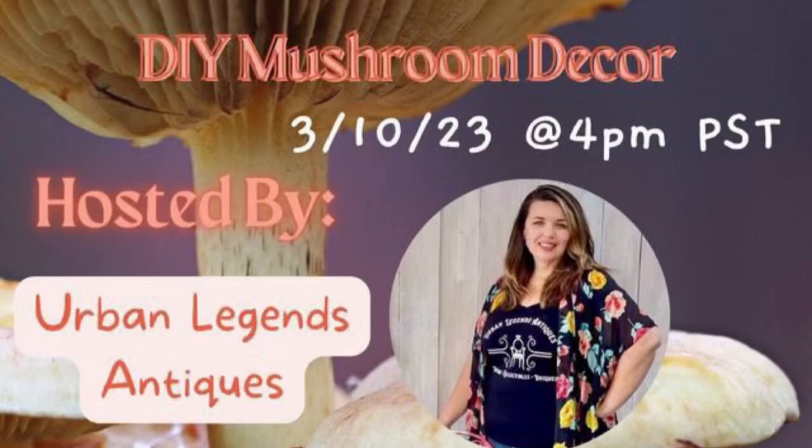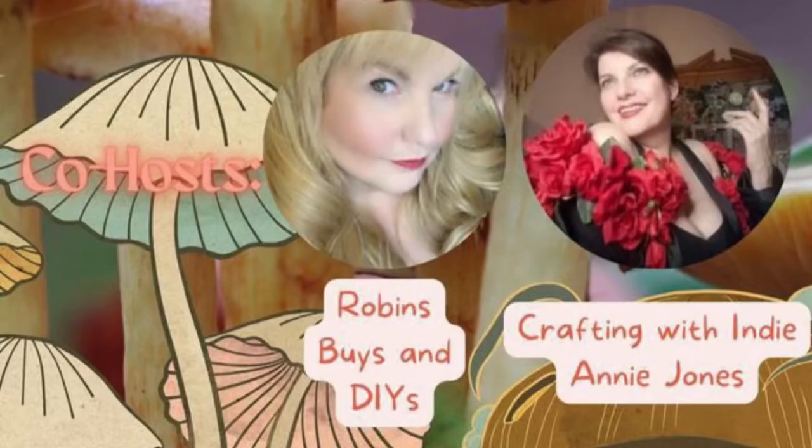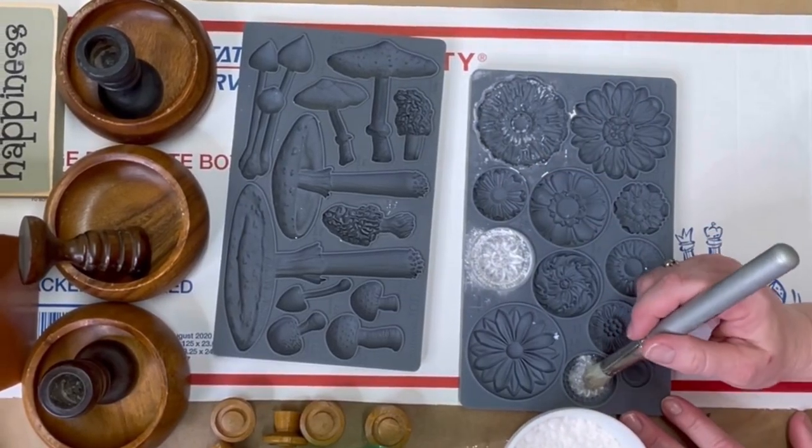This is the mushroom collaboration, and at the end of this video I will have the winner of the IOD giveaway. Thank you guys so much. Let's start with my first project. Hosts for this collaboration are Jesse from Urban Legend Antiques, Robbins Bison DIYs, and Crafting with Indiana Jones.